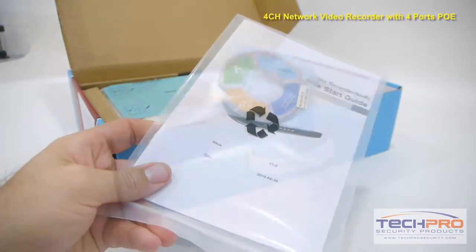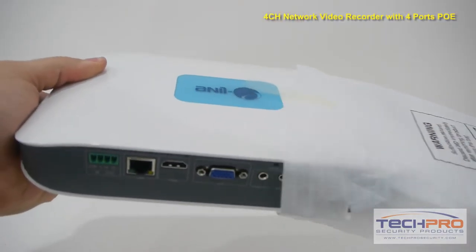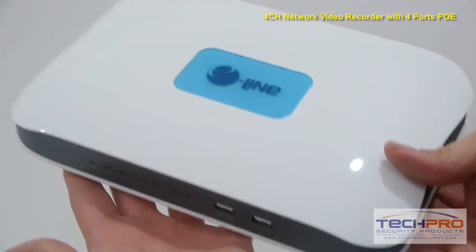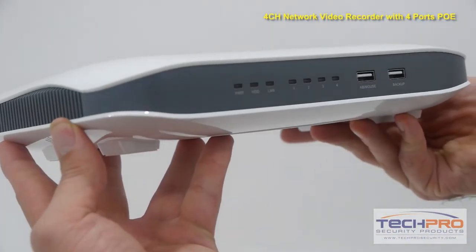This is our new 4 channel network video recorder with 4 ports of PoE. This compact NVR can record to 4 IP network cameras at 1080p 30 frames per second. Once connected to your network, it will allow you to view your cameras via your computer, smartphone or tablet with our free viewing software.